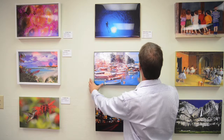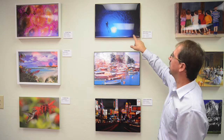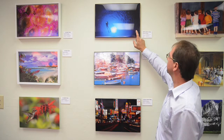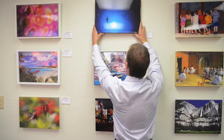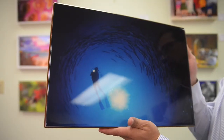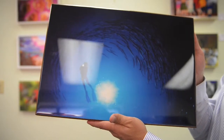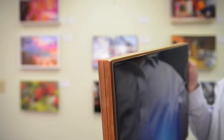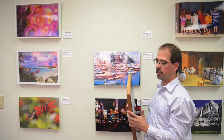Then we have the designer package, which is also a Fuji Super Gloss print mounted to masonite. In this particular instance, we have a Russian birch finish and a liquid acrylic laminate that we pour on top, which actually covers the edge. I have to say, this is one of the most stunning pieces that we produce.